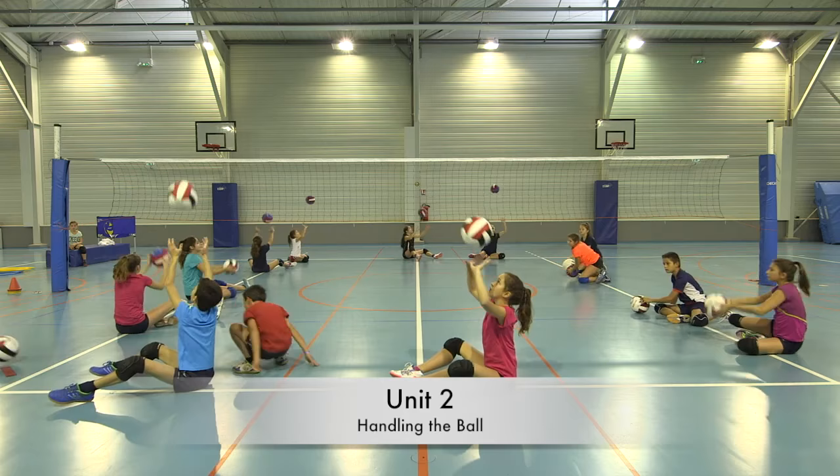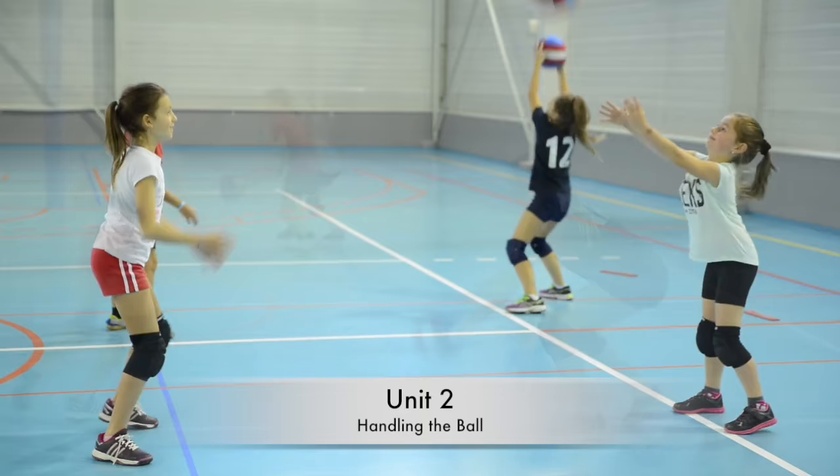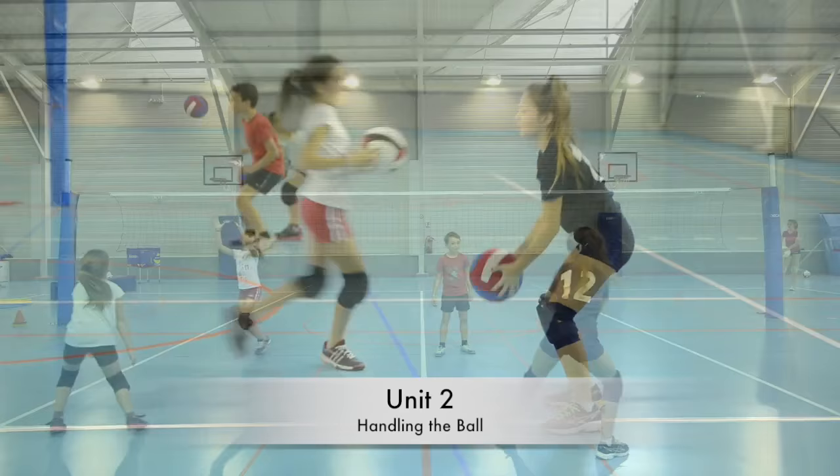Elementary Volleyball Unit 2 focuses on handling. Children will learn how to control the ball for themselves and to challenge their partner. During this unit, specific motor, problem-solving, and behavioral skills are developed.